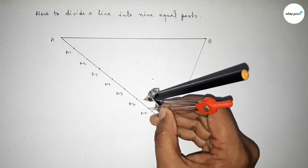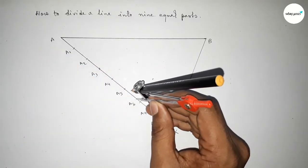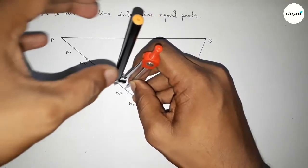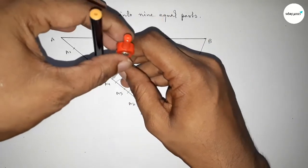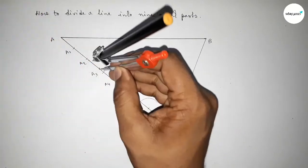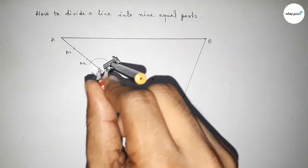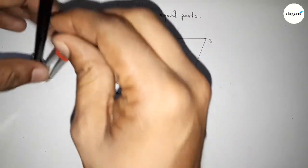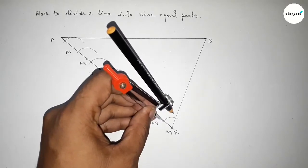Similarly, with the same length, putting the compass on the remaining points A7, A6, A5, A4, A3, A2, and A1 to draw arcs. We have to draw the same angle between AX and the A9B line. First drawing the arc at A1 by this way.